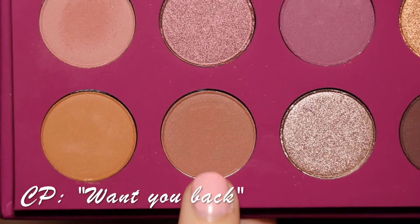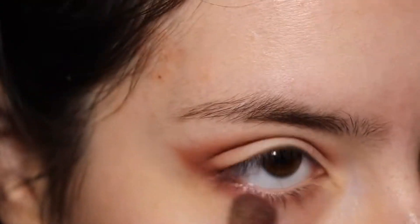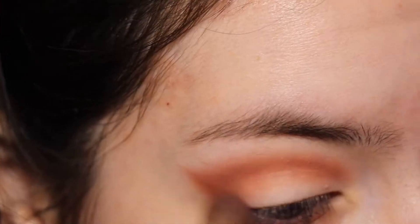Now going into the shade 'Want You Back,' I'm going to apply it where I applied 'Winning Tickets' — the outer V, the crease, and the lower lash line — but this time I'm going to focus mostly on the outer V.